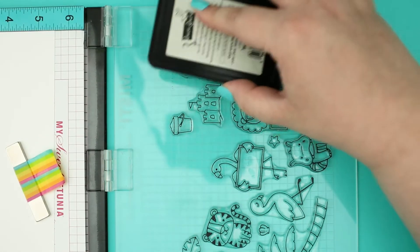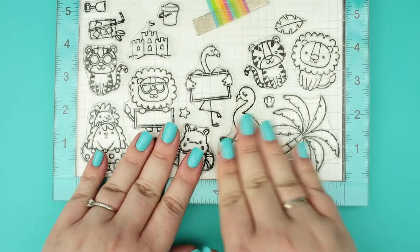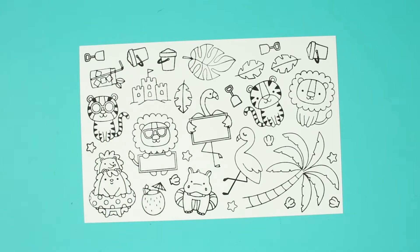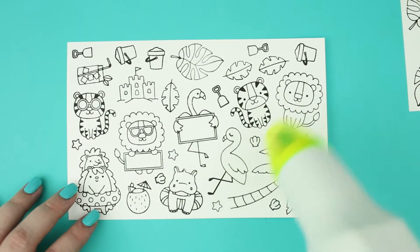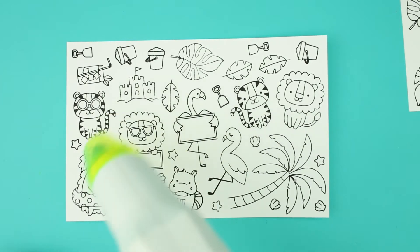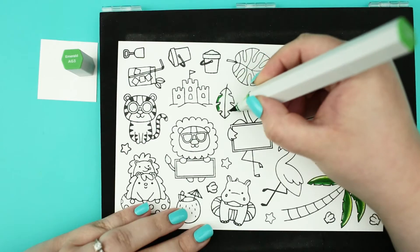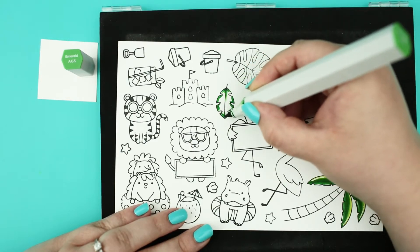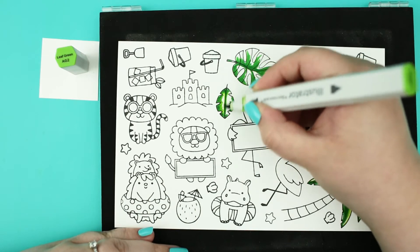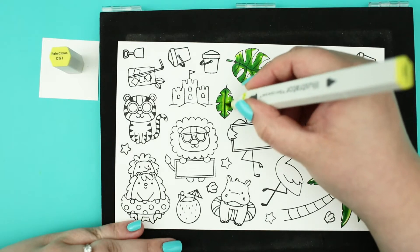I stamped the picked images with alcohol marker friendly black ink to Neenah Solar white cardstock with the help of my Misti. You can find the list of used stamps in the description box below. Before the coloring I am giving a heat set to the stamped images to prevent ink smearing. For the coloring I am using alcohol based Spectrum Noir illustrators, but you can use any mediums you have — just make sure to choose the right cardstock and ink.